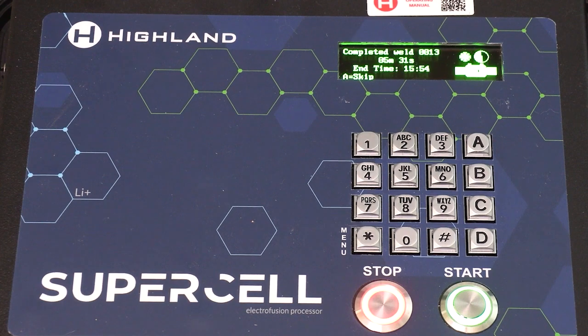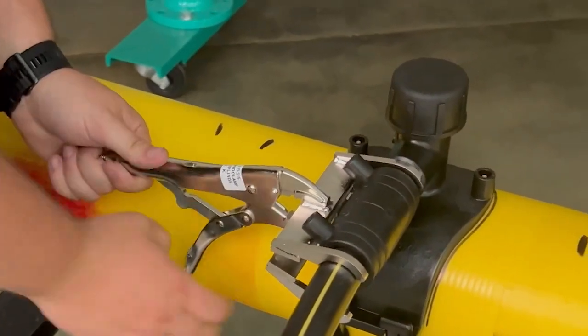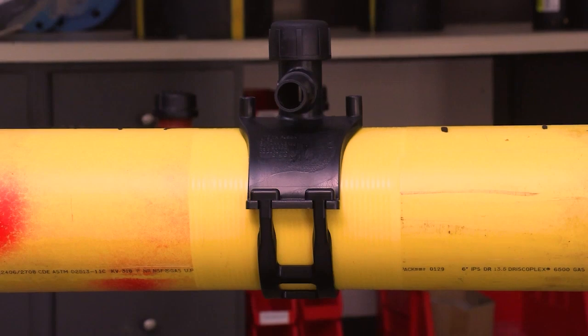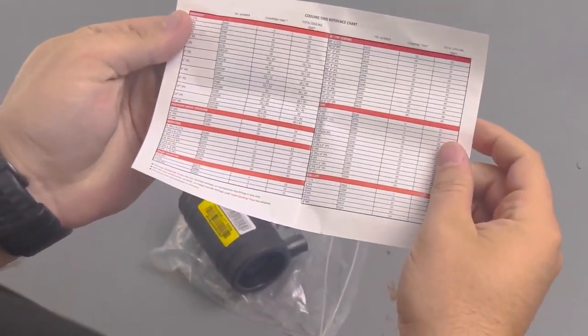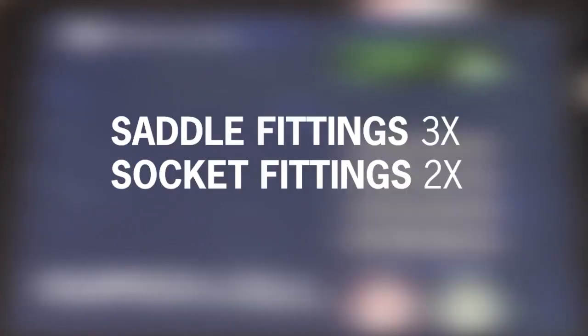After clamping time is completed, the clamp can be removed from the fitting. Rough handling time is always longer and must elapse before performing pressure tests, tapping, backfilling, etc. With all MTD saddle fittings, the integrated under clamp does not require removal and can be buried with the fitting. Clamping and rough handling times are listed on the instruction sheet included with every MTD fitting. A shorthand option if the insert is missing: for saddle fittings triple the time on the label, and for socket fittings double it.